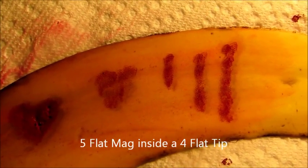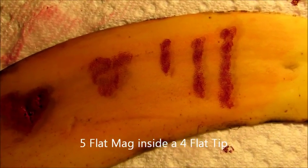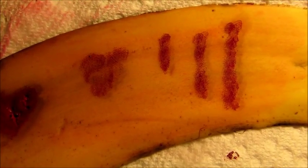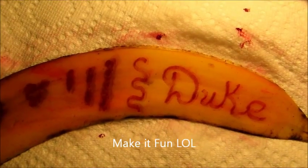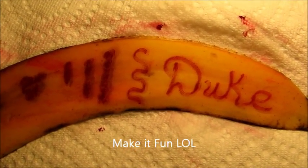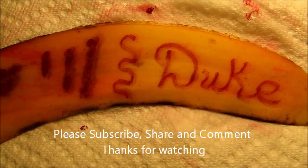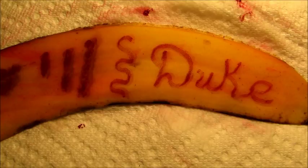This shading is the same red ink. What I did here was I used a number five flat magnum in a number four flat tube. All this red ink shading has no liner — it's just red ink in a number five flat magnum inside a number four flat tube, and that's just all freehand.